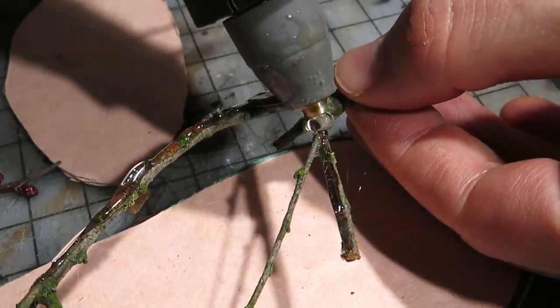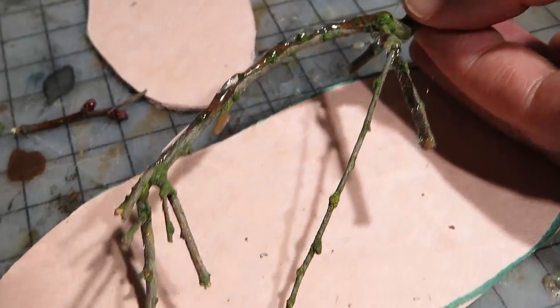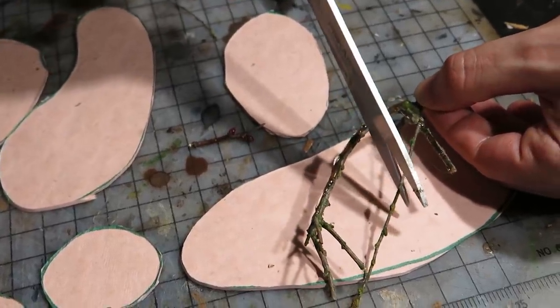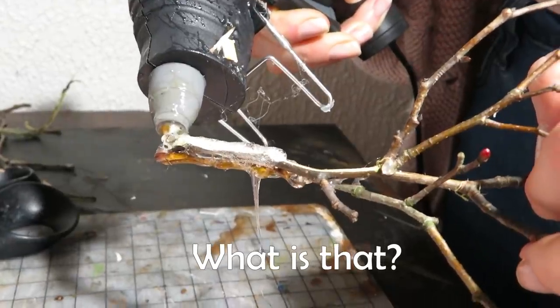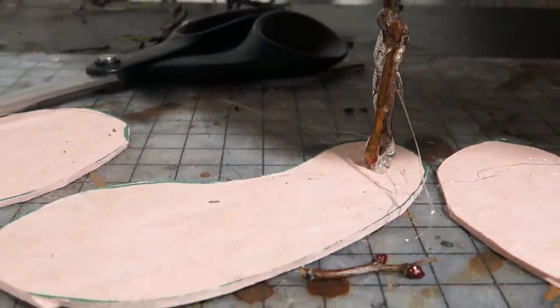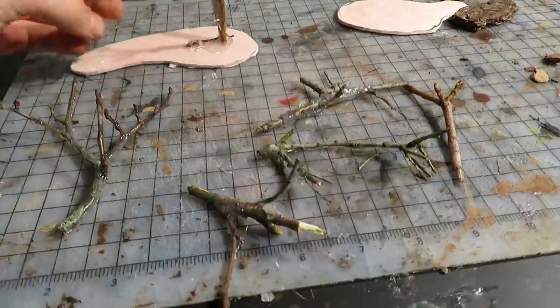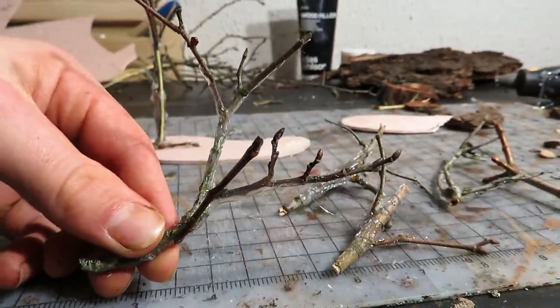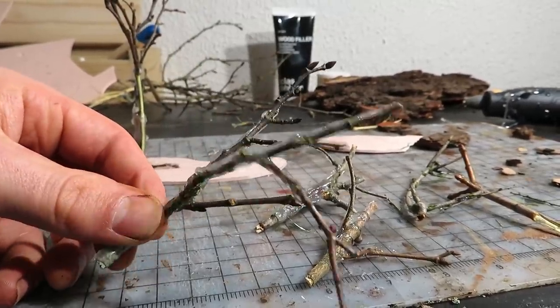This may look like peasant level crafting, but it will also probably be that. We messed around with the hot glue and created a few beautiful trees. As you can see, the hot glue strengthens the structures quite well.